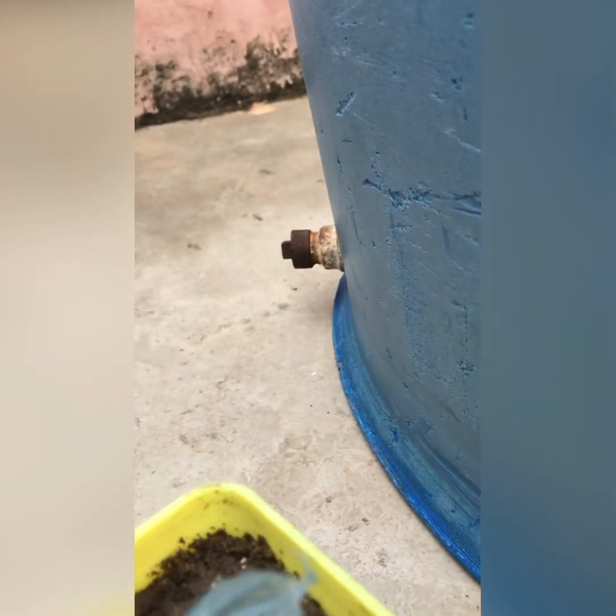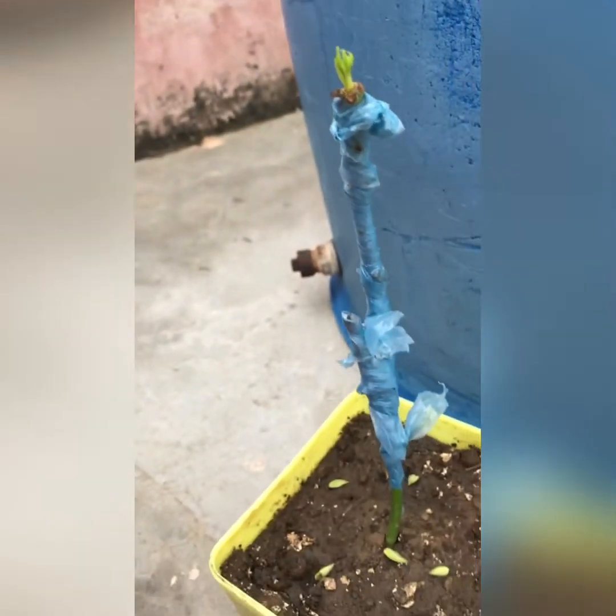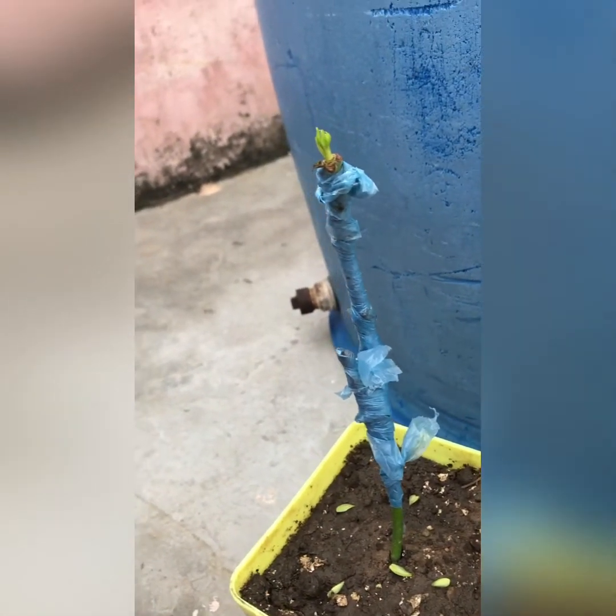Now you can grow it in your home. I will share the results with you to show how it is growing.